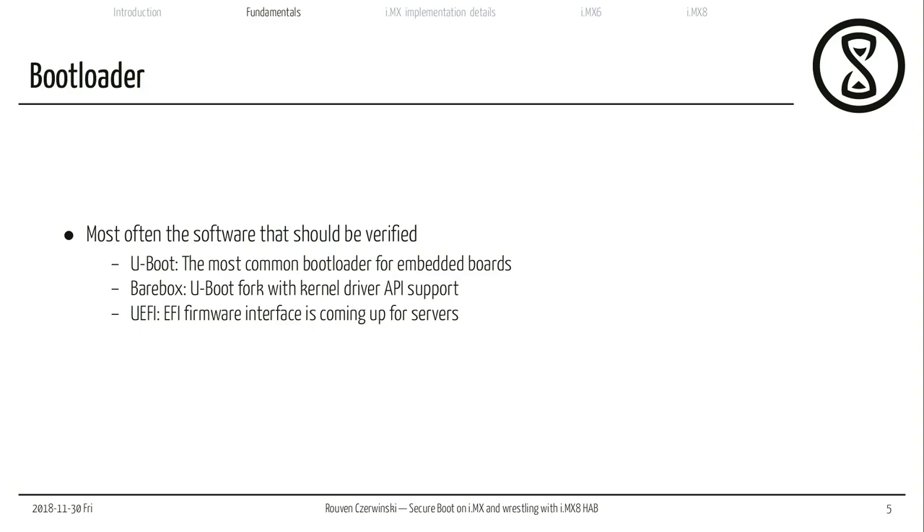Then there's Barebox, which started as a uBoot fork with kernel driver API support. It has diverged quite significantly and it's much nicer to work with. There's also UEFI — UEFI firmware interfaces are coming up for server platform implementations. ARM just released a document saying these are the standard procedures ARM server boards should support, because on embedded boards the boot software varies wildly: some boards have really old versions of uBoot, some have well-supported upstream versions, and others have weird forks. They're trying to standardize it for server platforms.